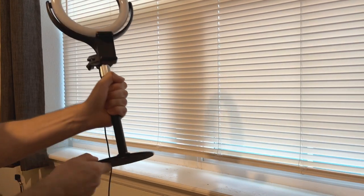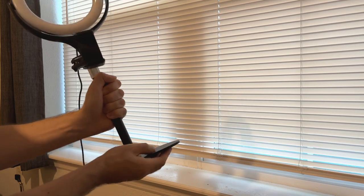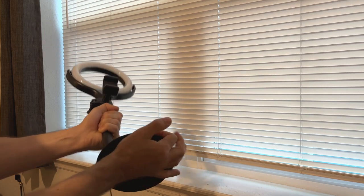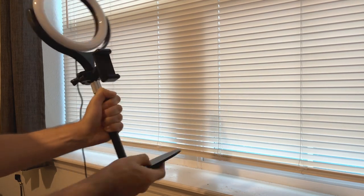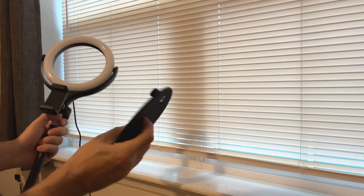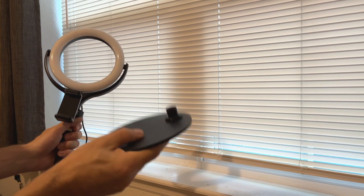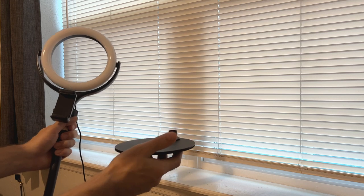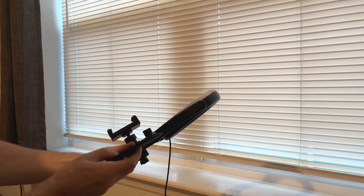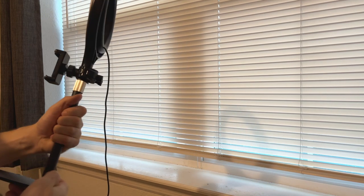It comes unassembled, which is actually really cool because I took it to a couple different places and it easily fits in your backpack. And this is a heavy piece, which is awesome — this is not cheap plastic. This is definitely going to weigh it and balance it; it's not going to tip over. It's super compact so you can put this in your book bag and go.